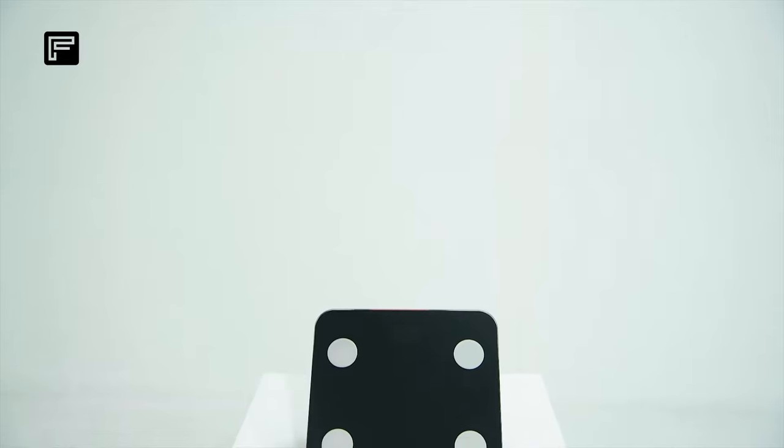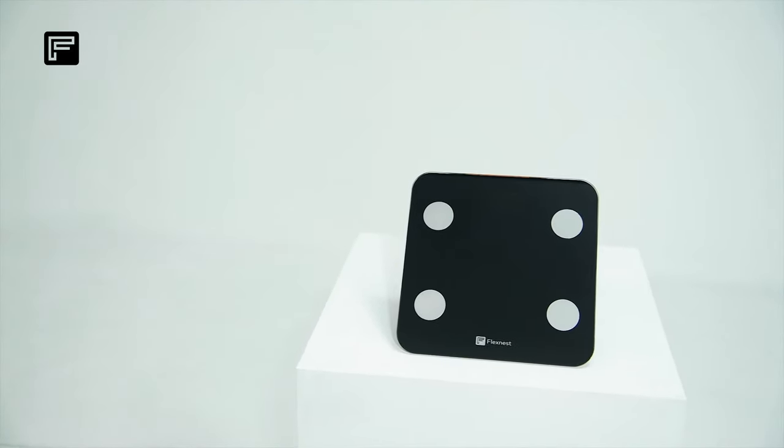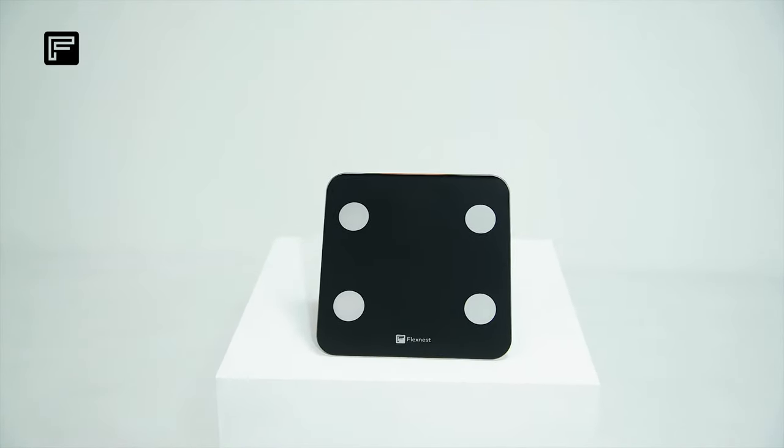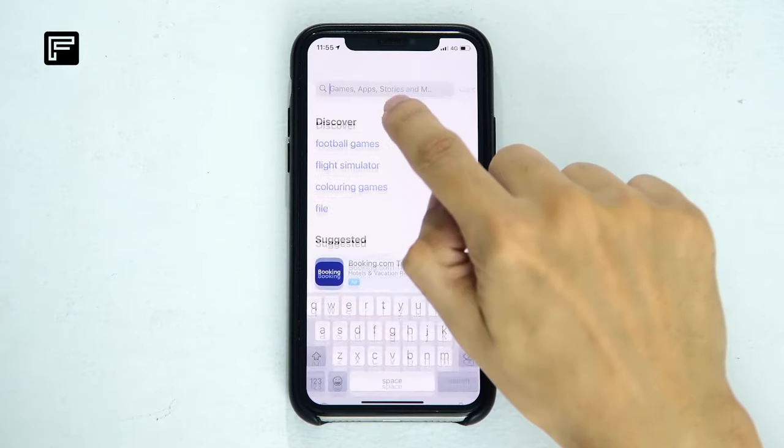Hi, this is Varun from FlexNest, and today I will show you how to connect the FlexScale with the device. To get started, download the FlexNest app on your device.